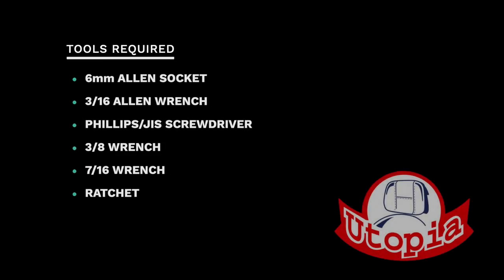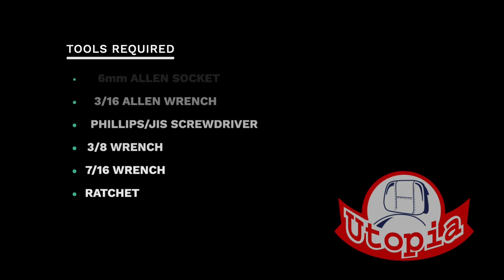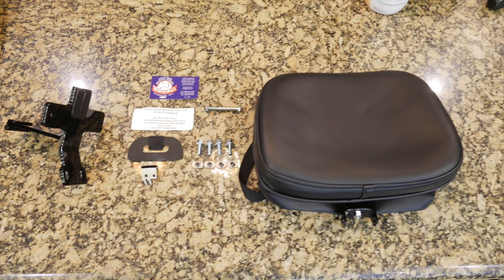Here are the tools required to complete this installation. This video is sponsored by Utopia. The Utopia backrest comes with everything needed for a successful installation on a 2018 Honda Goldwing.